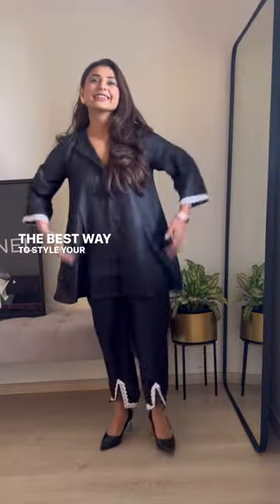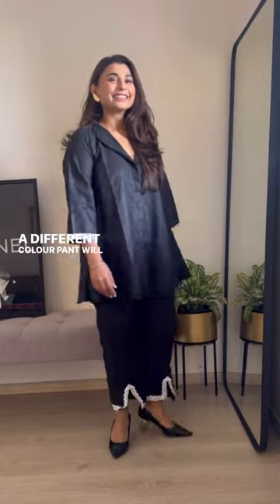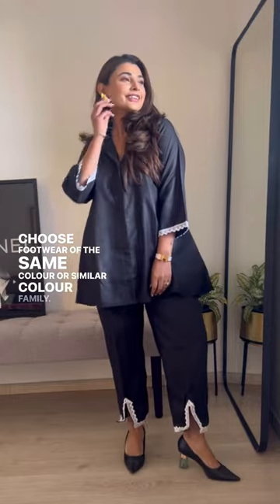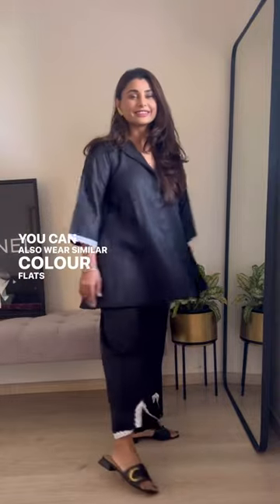The best way to style your A-line kurti is to pair it with a similar color pant. A different color pant will instantly cut your height. Choose footwear of the same color or similar color family. Don't forget to add some accessory to elevate your look. You can also wear similar color flats if you're not comfortable with heels.